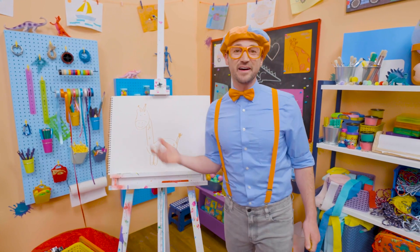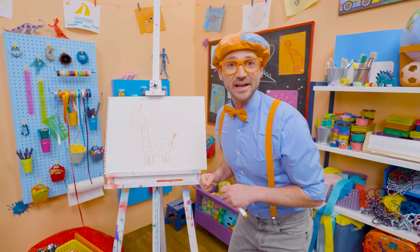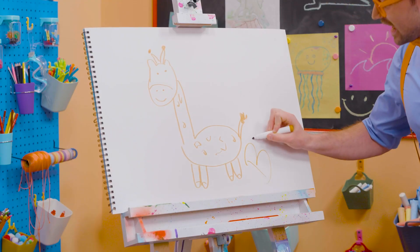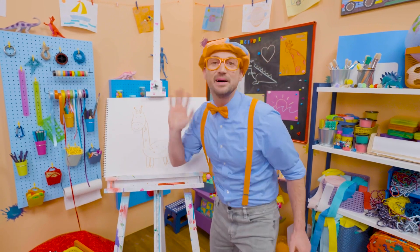Wasn't this so much fun drawing a giraffe together? Yeah! If you want to draw more with me, all you have to do is search for my name. Will you spell my name with me? Ready? B-L-I-P-P-I. Blippi! All right, see you again. Bye-bye!